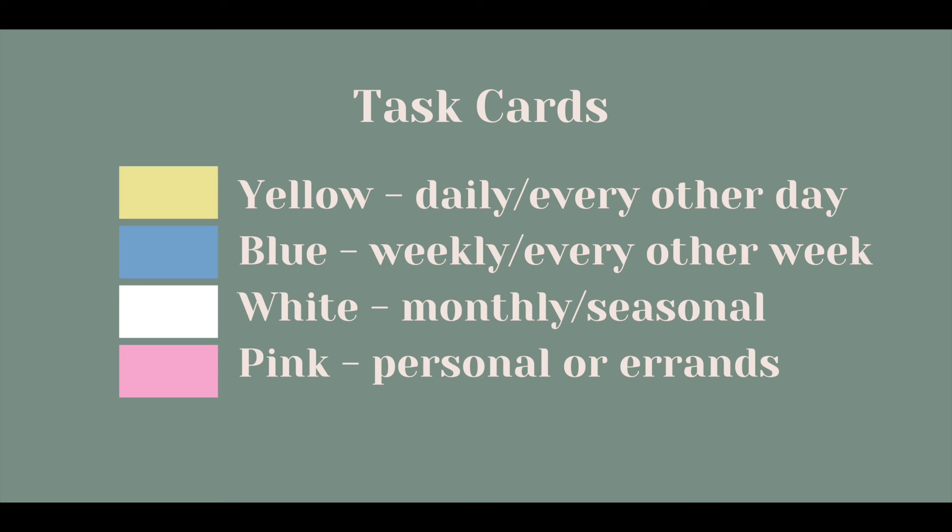Now let's get into the task cards — this is where the index card cleaning routine really takes shape. You've got your color-coded cards, and you put one job or one task per card. Yellow is for your daily or every-other-day tasks. Blue is for your weekly or every-other-week tasks. White is for your monthly or seasonal tasks. Pink is for personal things or errands.